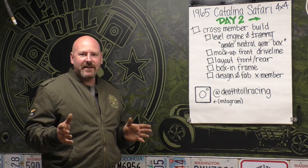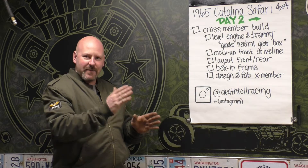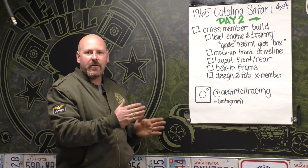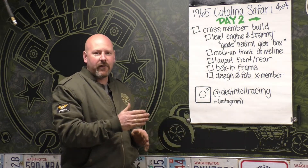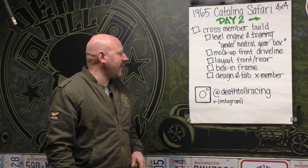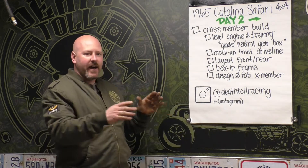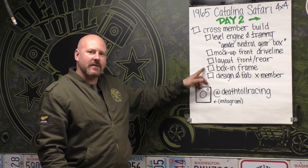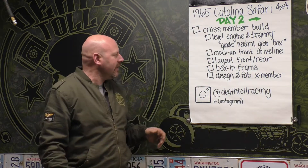We're going to use that later. He gave me all the dimensions on where that's going to be so that we know right where the center of that double cardan joint is. It's going to be double cardan front and rear. We're going to know right where those are so that we can make everything exact. We're going to lay out the front and the rear where that needs to be. I've got a laser level on there so it draws a nice line. We're going to box in the frame and reinforce it so that we can bolt that crossmember in — it has a lot more load on it than the factory one did.